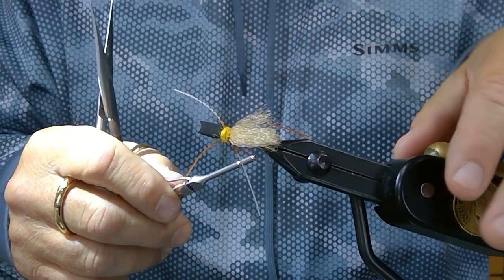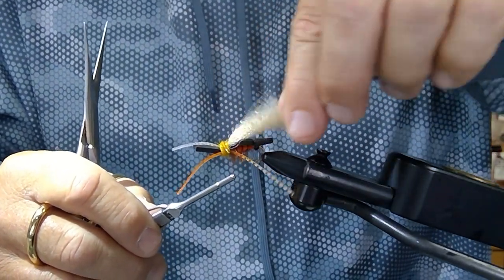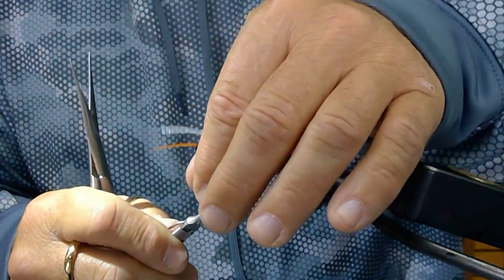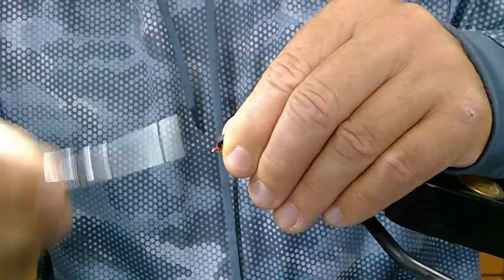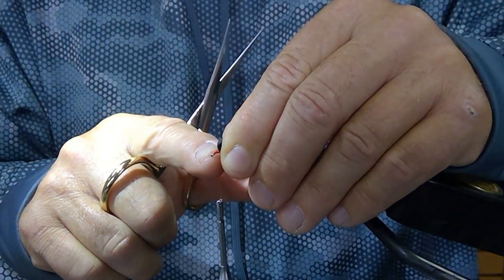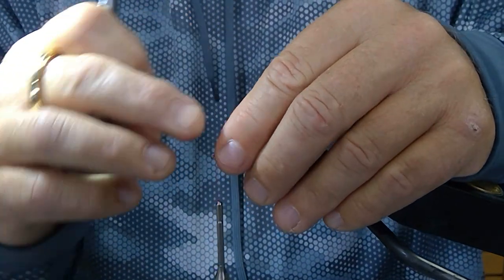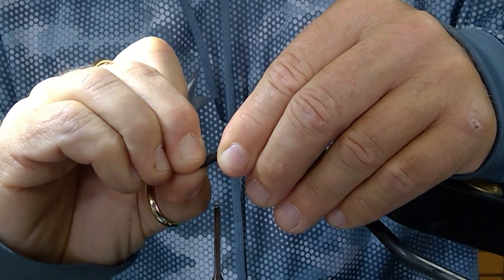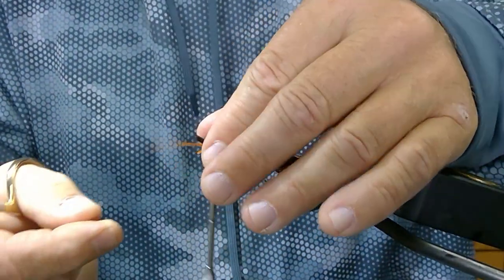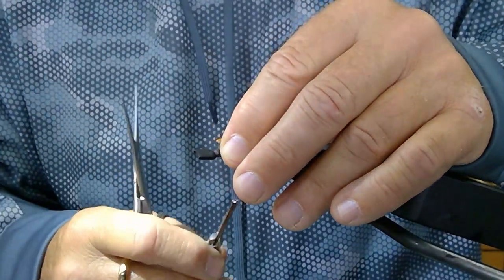Once you've done that, pull this piece of foam up in front. Lay a little bit of thread base down, and then about halfway between the eye and the back of the foam, work your thread right to that point. Take your foam — always leave that foam a little bit longer so it will be off the front. We're going to connect that and make a segment there with a few thread wraps.